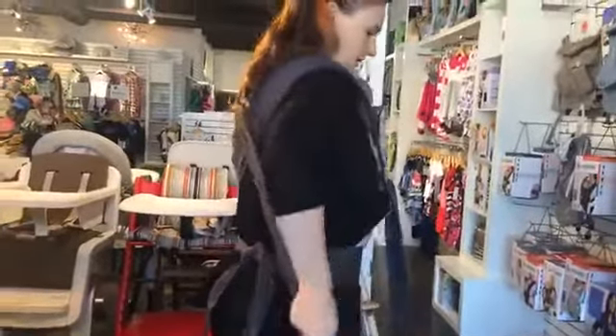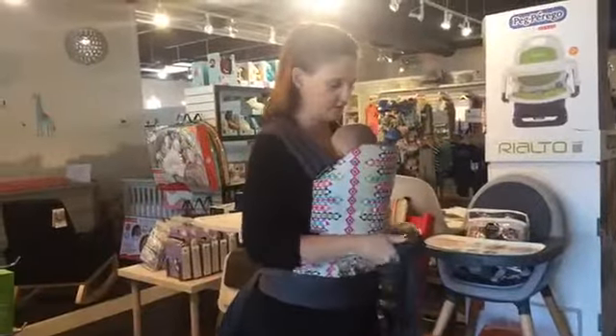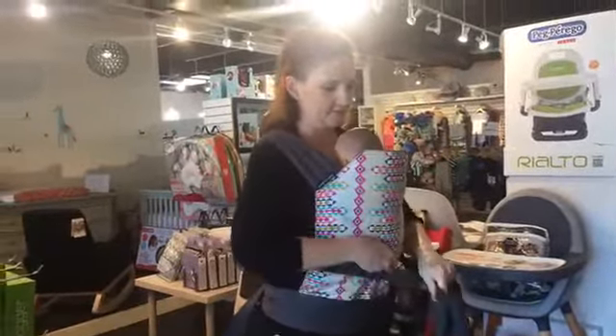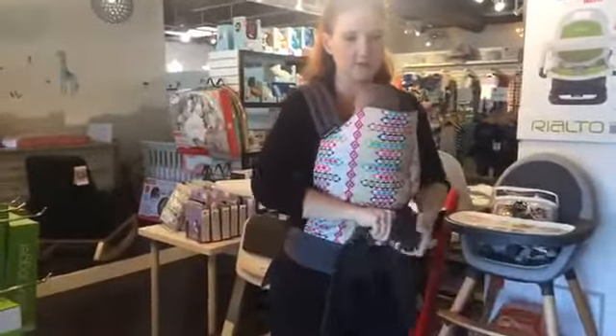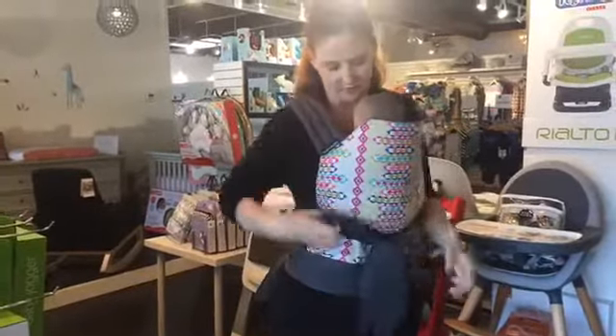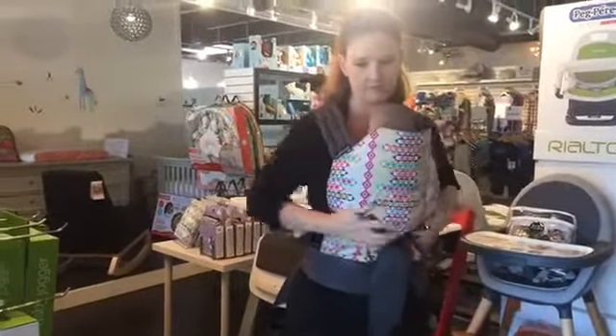Behind your back you do one side then the other. If you've got an actual baby with weight, you're just going to get it nice and snug, and then you're going to secure it under baby's bum to support the weight. And essentially that's all there is to it — it's really quite simple.